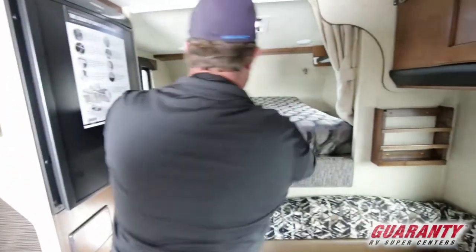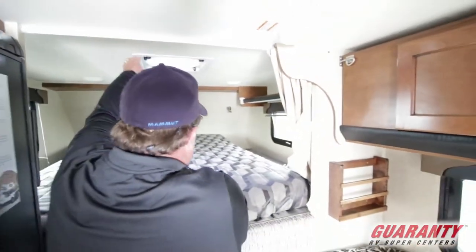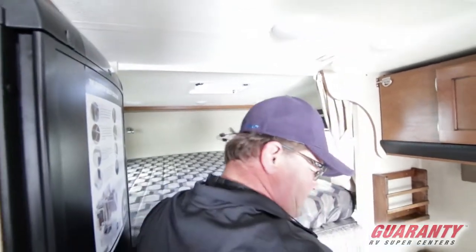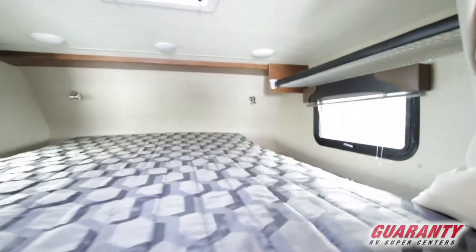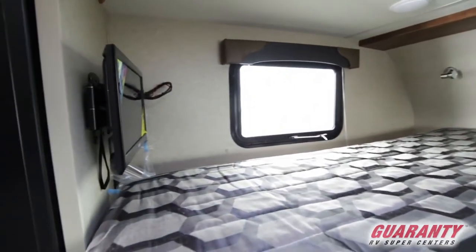Nice queen bed. On the sides you got storage compartments, cross ventilation. You got a fantastic fan above us, and a little flat screen TV on the side.